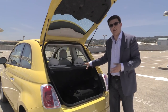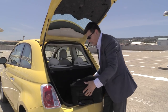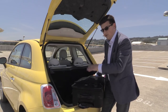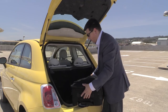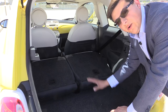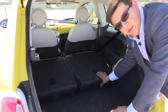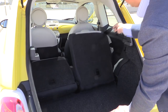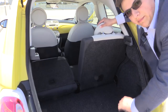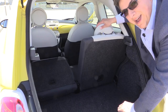Behind the rear hatch, we have more cargo room than I expected but less than I would have liked. This is a little bit bigger than the largest roller bag you can carry on a domestic flight — this is a 27-inch roller bag. You can't fit this and a 24-inch roller bag in here, and you can't fit two carry-on style roller bags either — they almost fit, but you can't close the rear tailgate hatch with both bags in there. If you fold the rear seats down, the cargo area expands dramatically, giving you enough room for easily a weekend trip for two, or even three if you fold just one rear seatback.